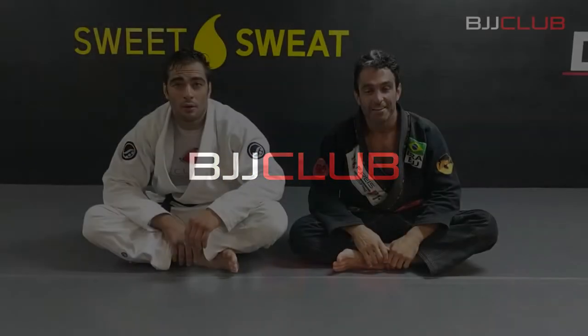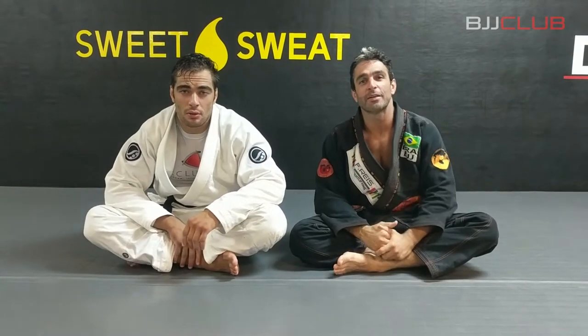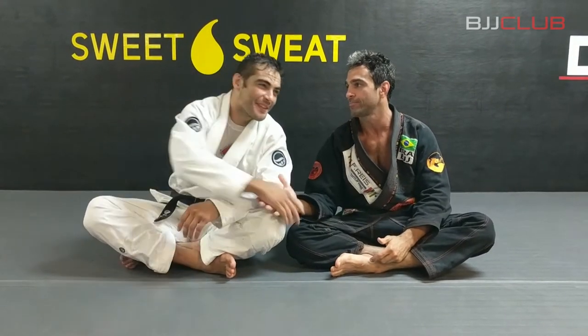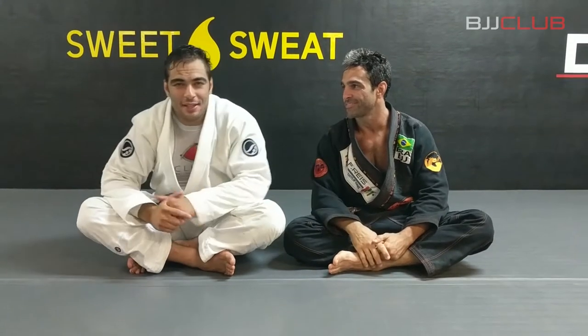BJJ Club. Fabio Durello here for BJJ Club Elite with Luis Fernando Panza, Redondo Beach Checkmate. Thanks brother, thanks once again, thanks for coming.